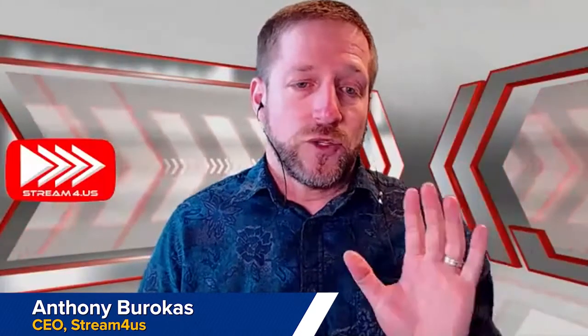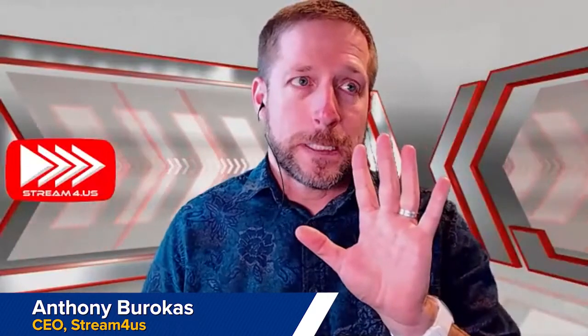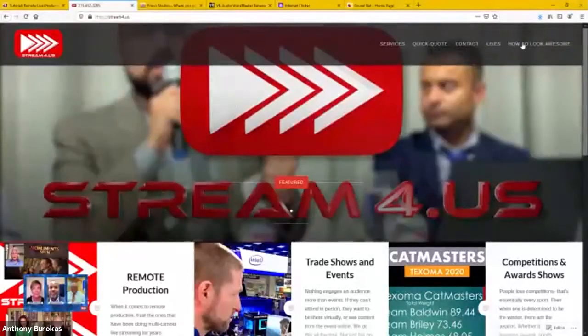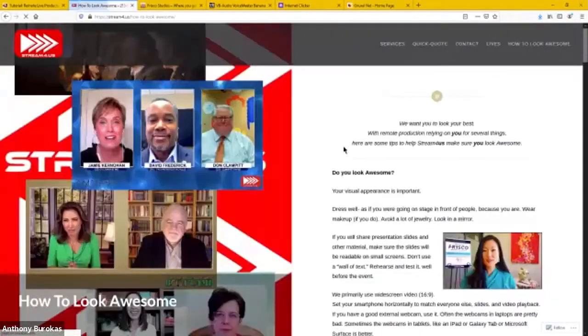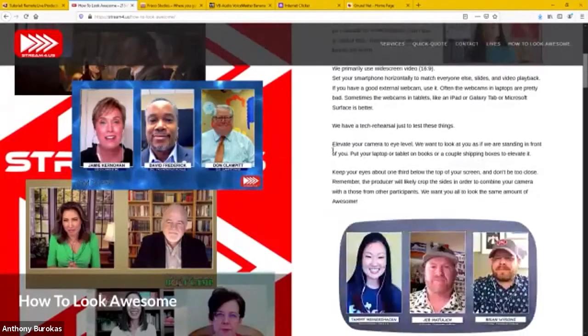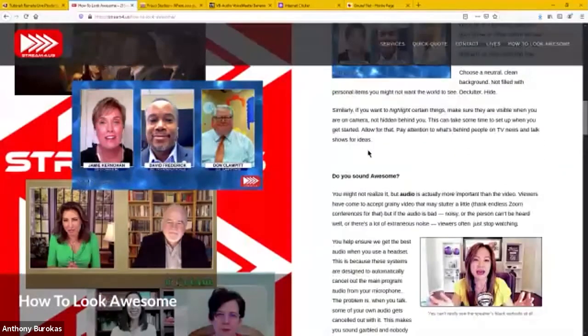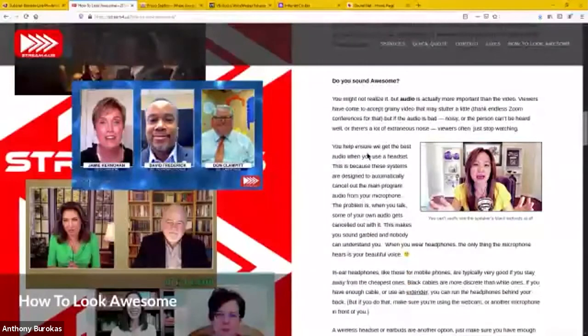One of the key things I find useful in making remotes work well is making sure that the guests you're bringing in know what they need to do. On my website I have a page called 'How to Look Awesome,' which covers different things like: is your location awesome? Make sure you don't have a window behind you.